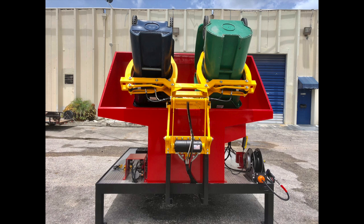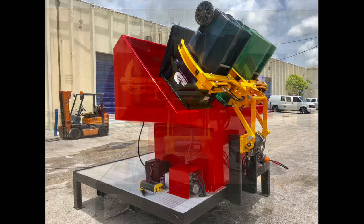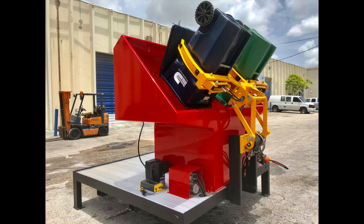So it's a great system. Again, it's forklift ready, can be moved around. It's our stationary dual bin system. It has its own onboard battery charger for the hydraulic pump.